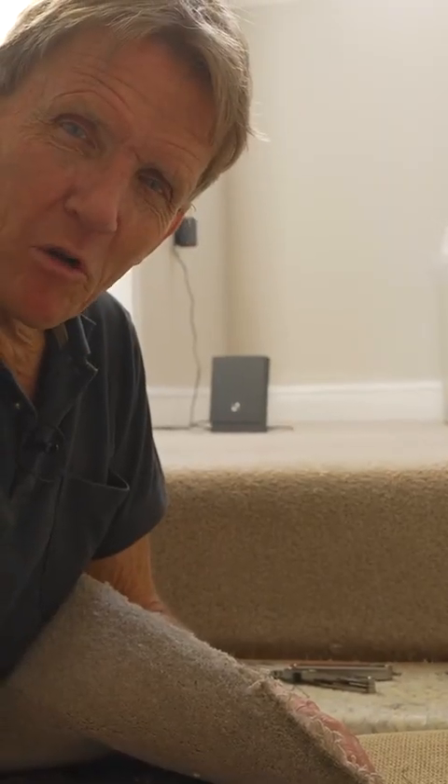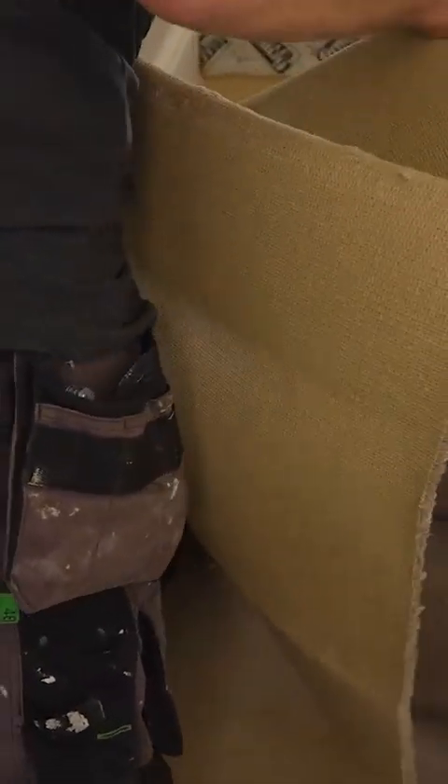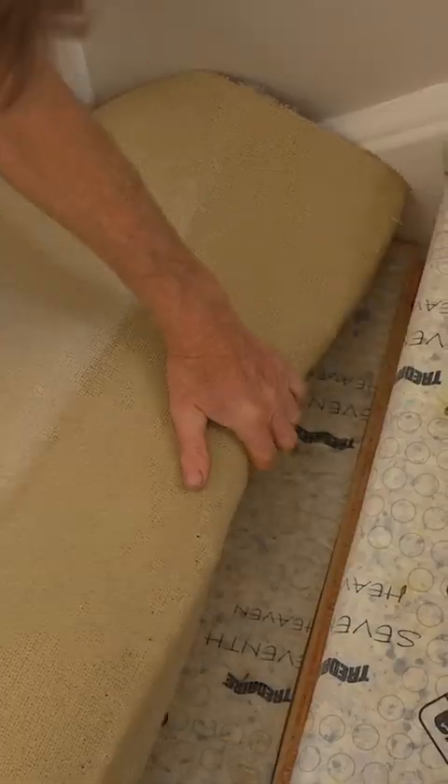Gripper rods are another one of my many pet hates - whenever there are gripper rods, there will be blood. Now if you've got a situation like this where the carpet's in two pieces on the stairs, it's important to remember which one was the top one and which one is the lower one.